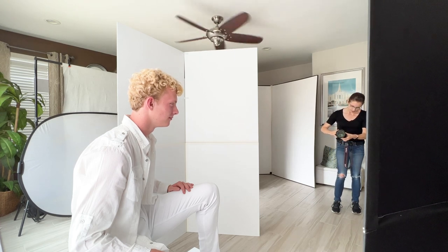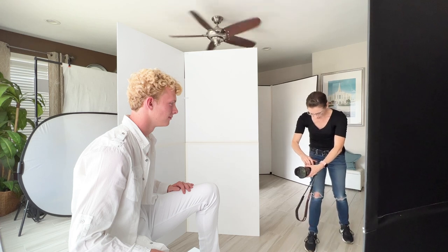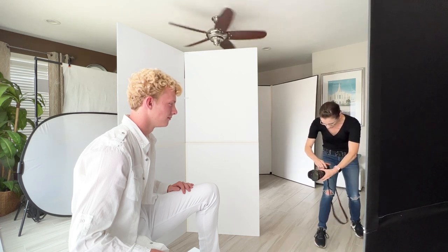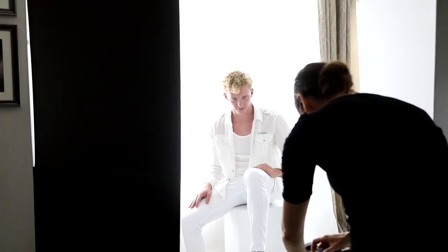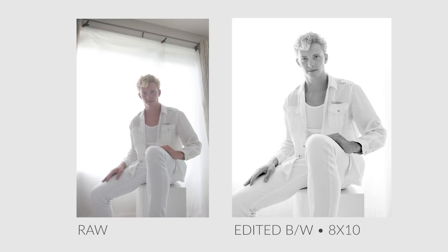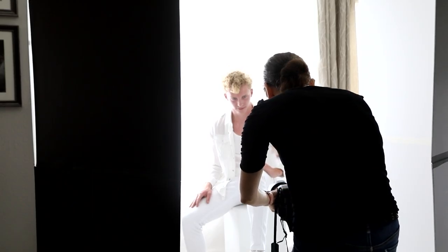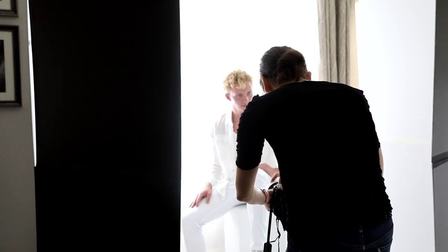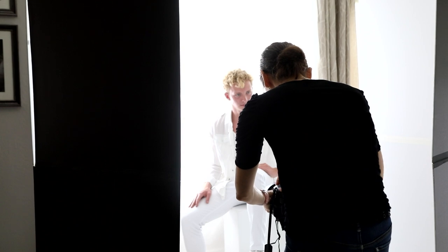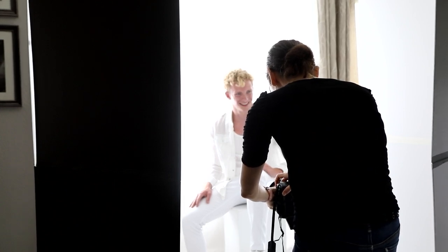I'm going to take my focal length and go wide, then come in very close to have a little bit of fun with some perspective. Look straight at my camera lens, bring your chin down just a little — one, two, three. A little bit higher — one, two, three. Look right where my hand is, just past the camera — perfect, one, two, three. Make it a nice laugh.